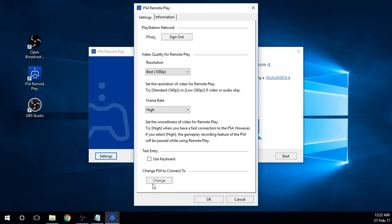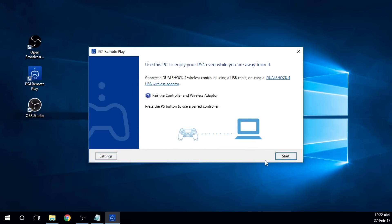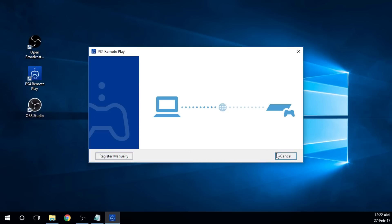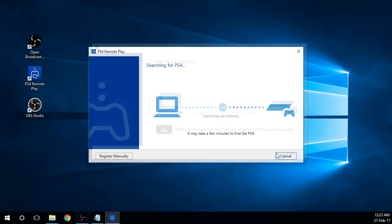Once you've got it all set up, what you want to do is go to Start, then Register Manually. The code you have on the PS4 is the code you want to put in here. Once you put your code in, hit Register. When you hit Start it's going to show you the PS4 screen — it may take a second, so we'll speed this up and be back in a minute.